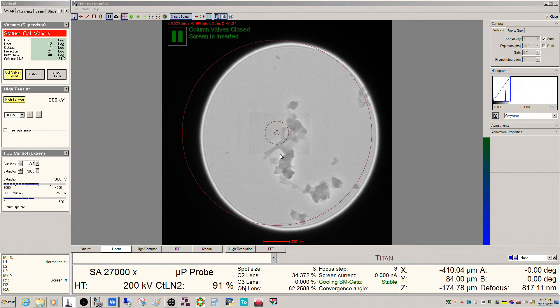All right, so I got another Themis video today. I wanted to do a shorter one talking about dealing with the gun and your day-to-day operation of the tool. So first thing to understand about this particular Themis is that it has a fairly specialized gun configuration — it has an X-FEG as well as a monochromator.